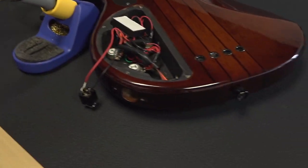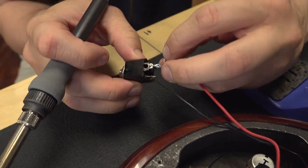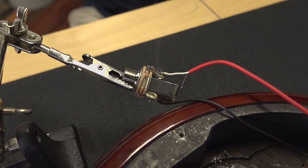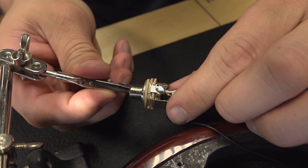Spongy track. Look at that nice mirror-like finish — that's what you want to see on a solder joint.